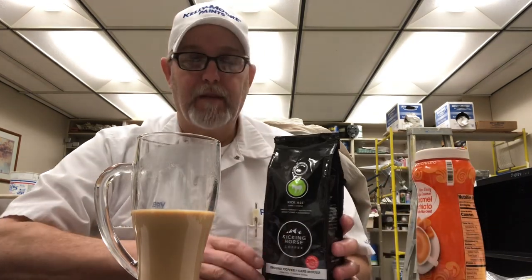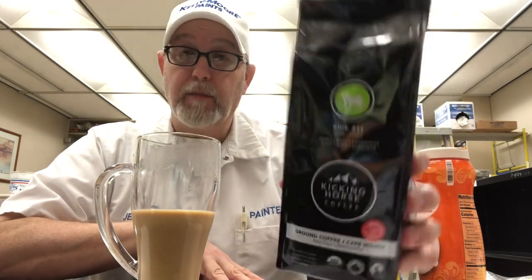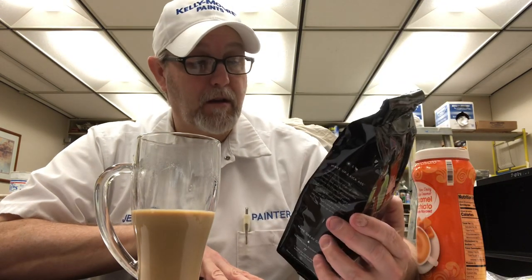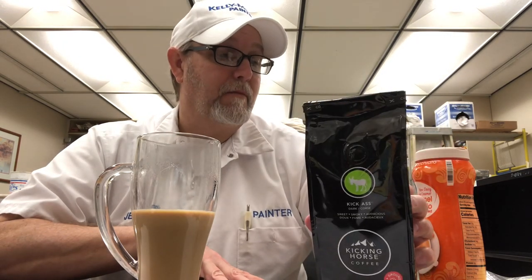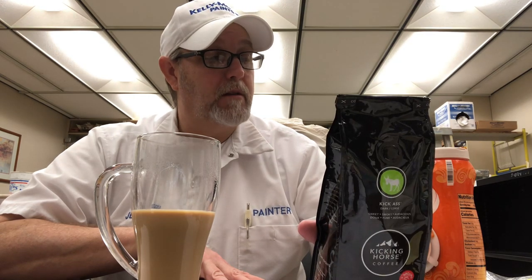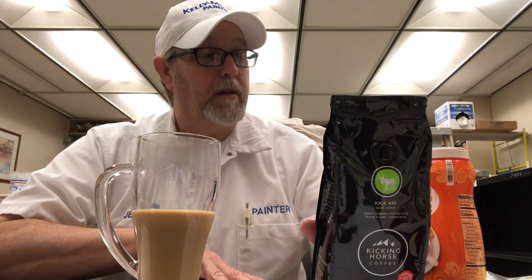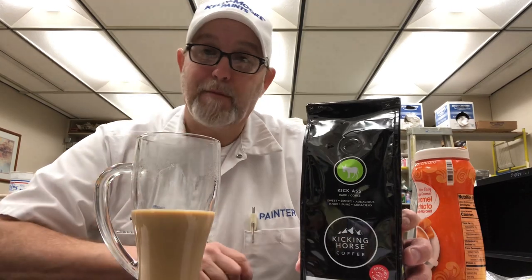Okay, well, I'm going to end it there. Thank you all for watching, I appreciate it. Let me know if you have tried this and what you thought of it. Yeah, it's pretty good stuff — a blend of beans, the spirit of Kicking Horse Coffee, and a full invitation to wake up. Thanks for watching, I appreciate it. We'll see you on the next one. Bye.